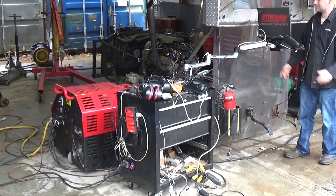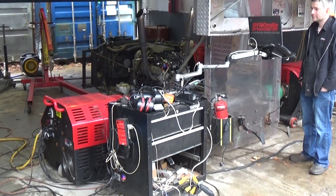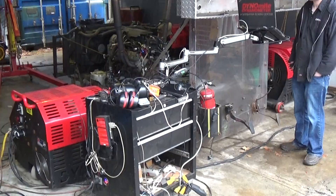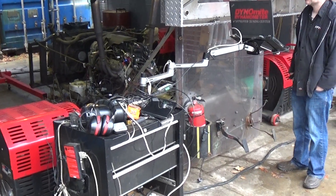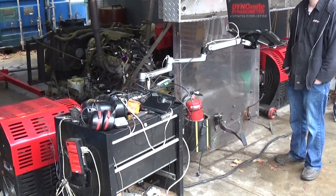Hello, we are here today at EFI Express here in Lee, New Hampshire, dyno testing Randy Crump's engine. This is a LS 6 liter with a stage 2 cam in it. This was tuned at 58 pounds of fuel pressure with no vacuum reference. This is what it needs when you put it in your vehicle.